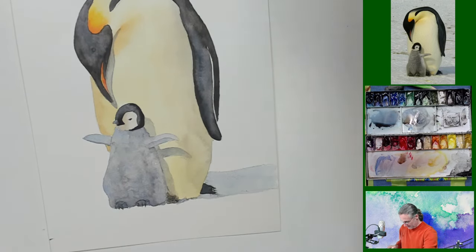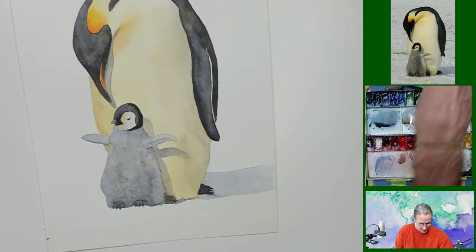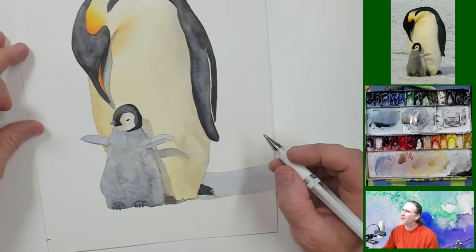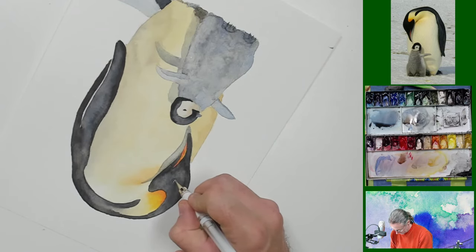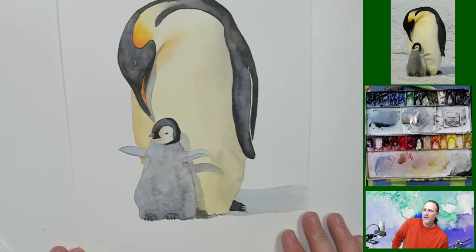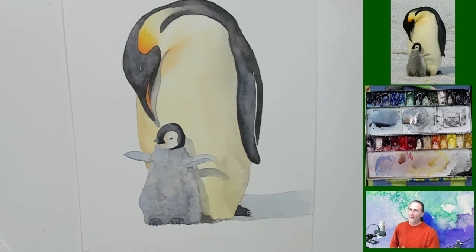Natalie, you're saying these penguins are beautiful — thank you. What I want to do is make sure my pen works this week. I'm going to highlight that eye just a little bit — I want it to stand out just ever so slightly. Wow, I'm looking up there — this guy's looking pretty good. I like him.